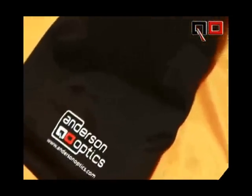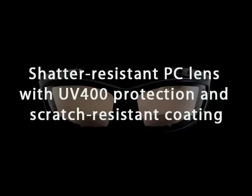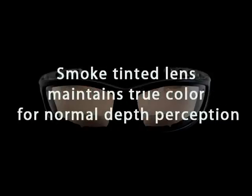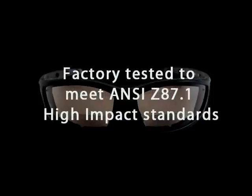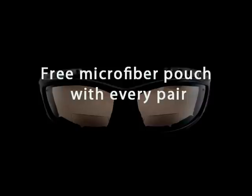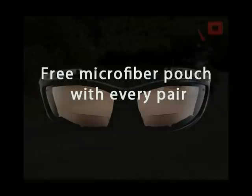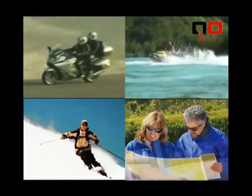Every pair comes with its own microfiber pouch for storage and cleaning. All of our products feature a low-profile bifocal and polycarbonate lenses. Andersen Optics bifocal sunglasses: the first choice in quality eye protection for active adults.